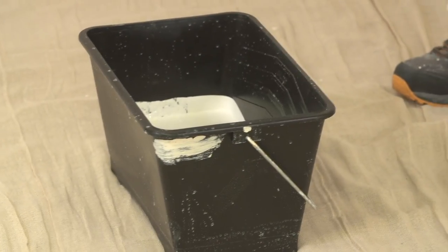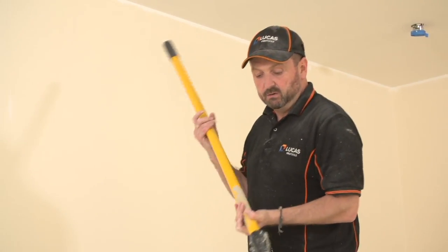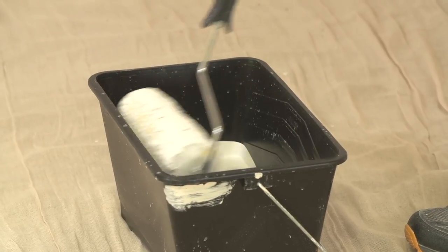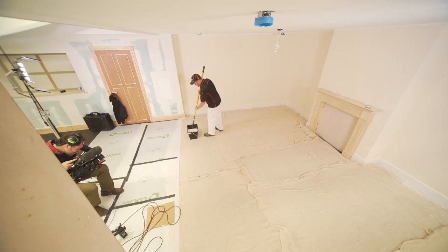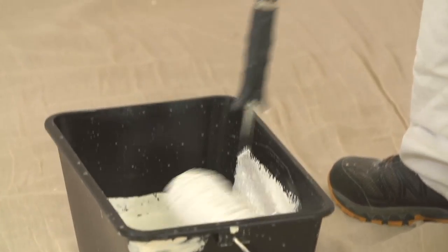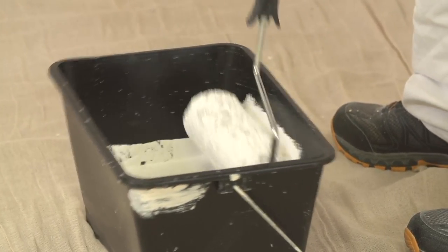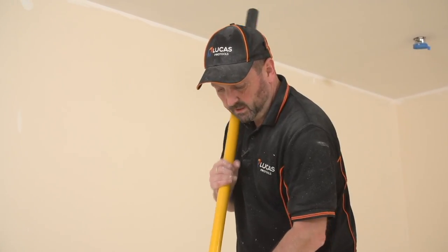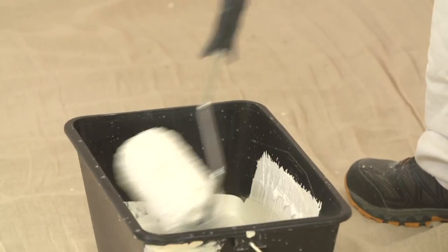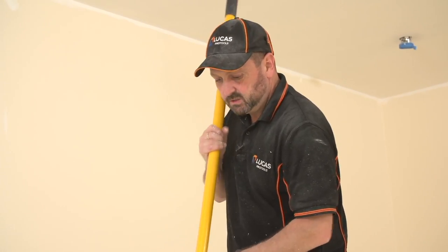This time we don't have to thin it down — just paint straight out of the container. So this is how we load it up: we just dip it in, roll it across the top. You should be getting pretty good at this now. We're going to be working away from the natural light, and again, this systematic approach that we use in painting and decorating. We're not just going to do little bits all over the ceiling — I'm going to start up here.